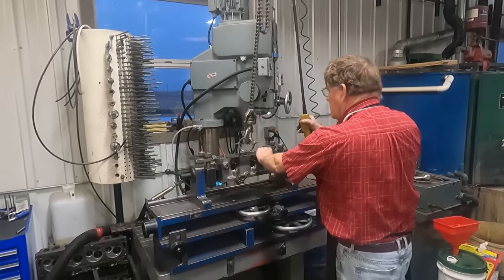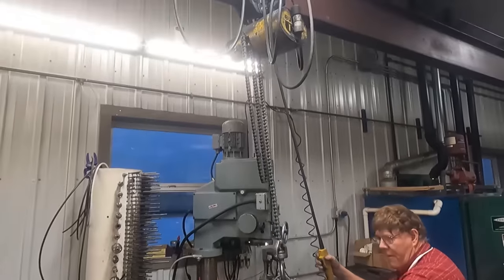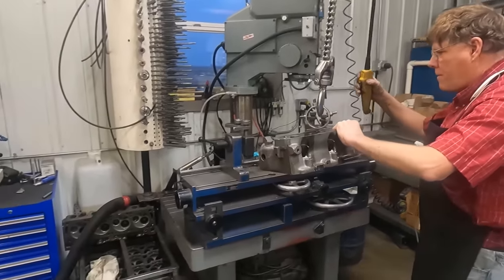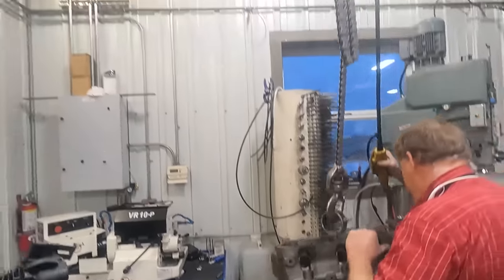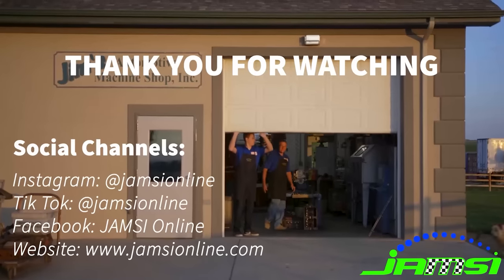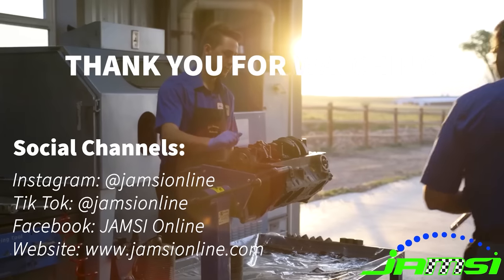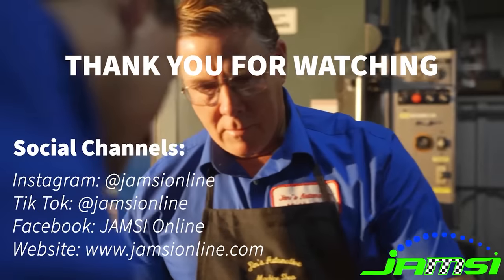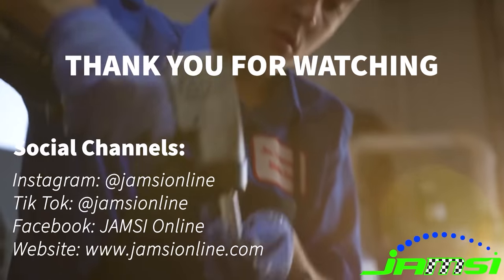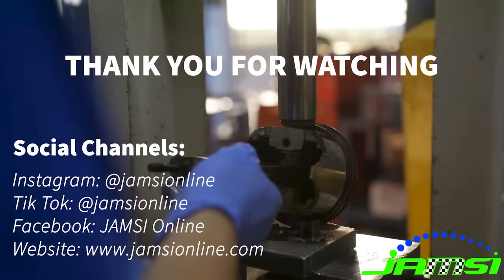With that, dad and I decided to call it a week. I think we both felt like we had a pretty good week in the shop, so thank you for watching, and don't forget to like and subscribe. I'll see you next time.